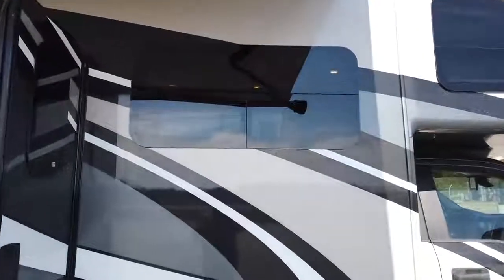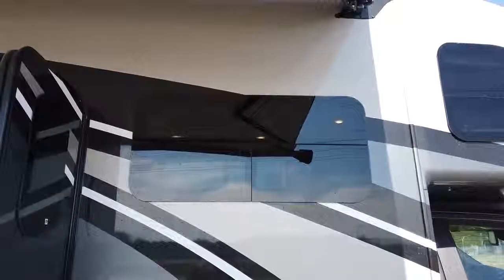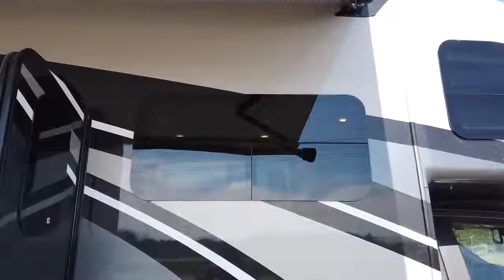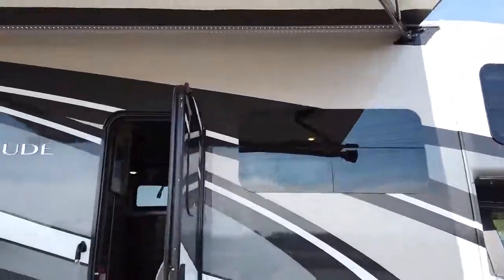Being our highest trim level at Thor Motor Coach, the Magnitude comes with frameless windows. These cover up the seals of the window itself, prolonging the life of those seals. You can also have these windows open in the rain — they just bow out. It's just a sharper, tinted, more eye-appealing look.